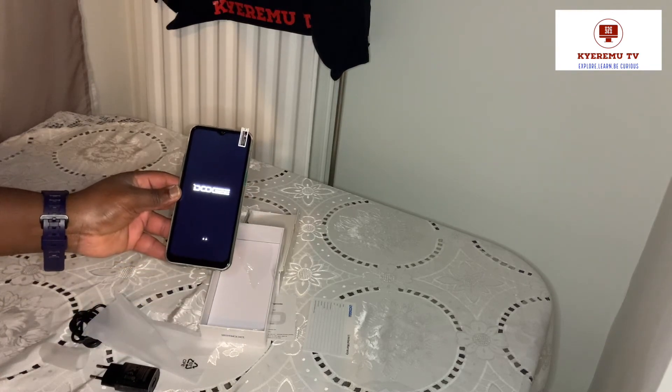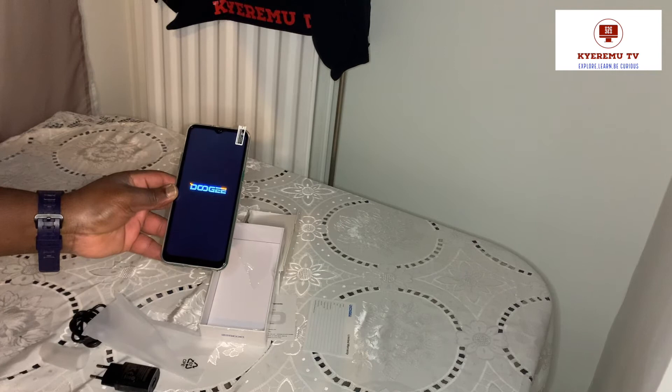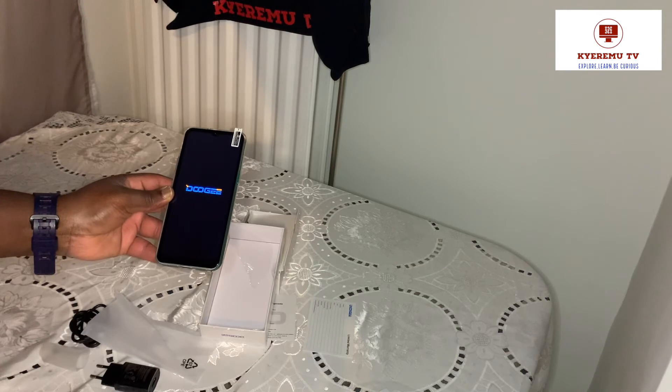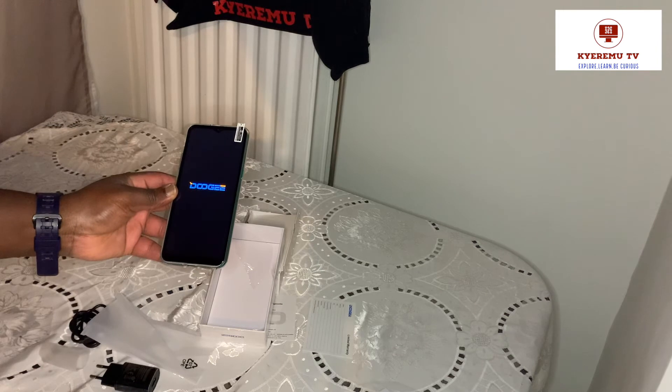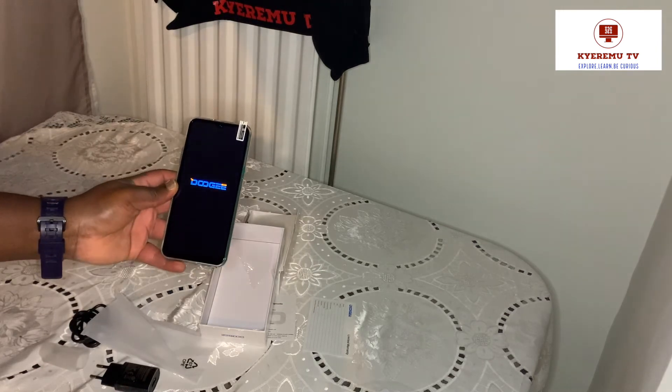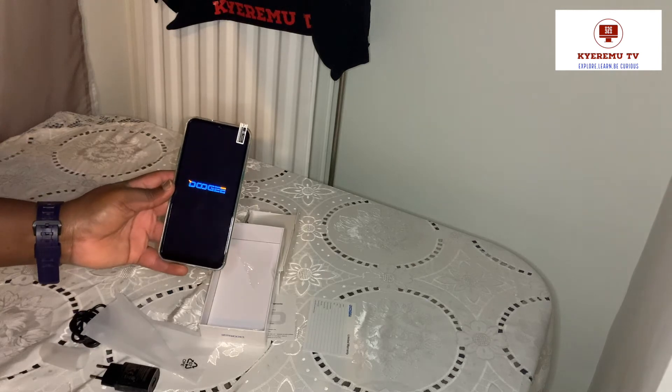One thing I want to check is the Android version. The phone is on Android - I think version 10 or 9.1 - something like that. We'll check and see.